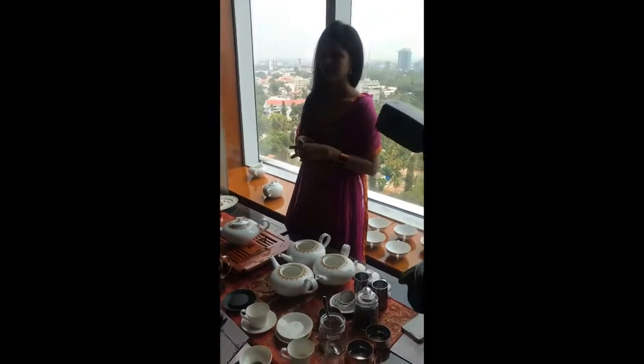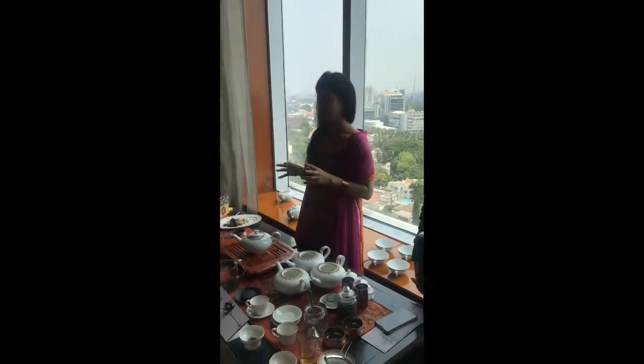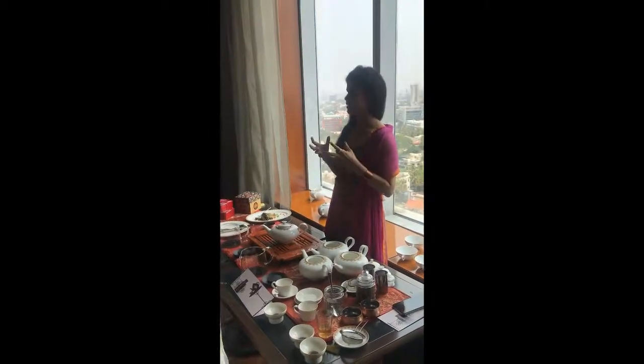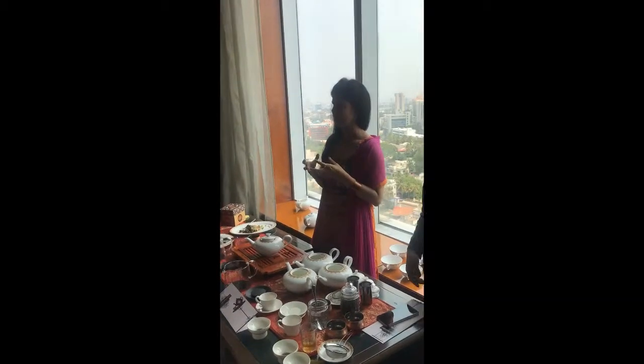Welcome to the third tea, which is, I think, in my opinion, the most exciting tea today. It's a Darjeeling Muscatel. Darjeeling, I guess most of us know — it's a very, very small city, a small area.